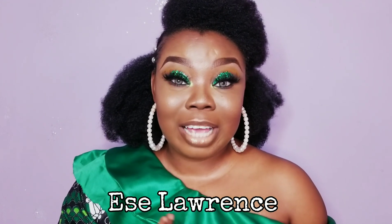Hi and welcome back to my channel. If you're new, welcome — my name is SA Laurence and I'm into beauty, fashion, and vlogs. Hi, how are you guys doing today?